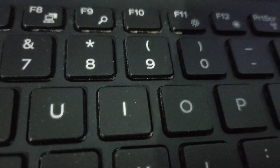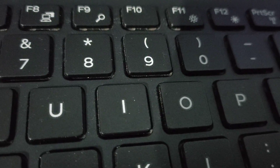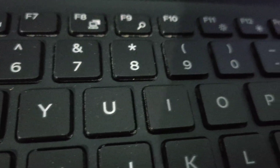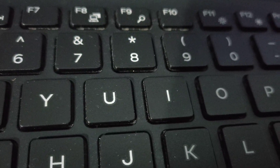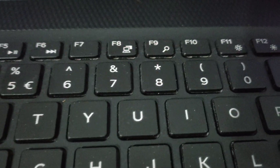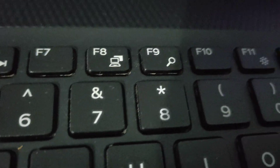If you are facing a problem and are not able to type this on your keyboard, check the description — there is a video where I will show you how to fix it if your keyboard is typing some different keys. Thanks for watching guys, share, like, and subscribe to this channel for more useful videos.